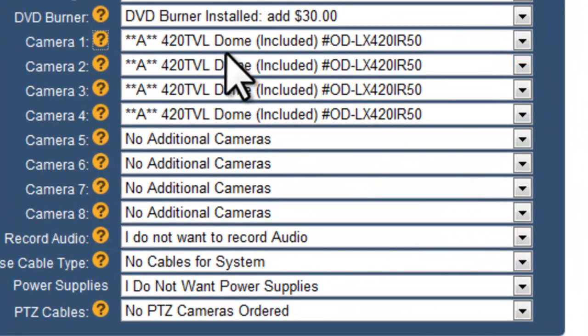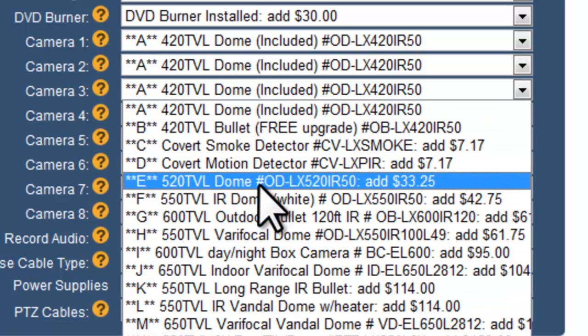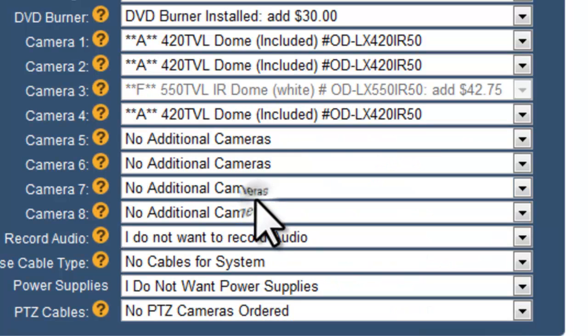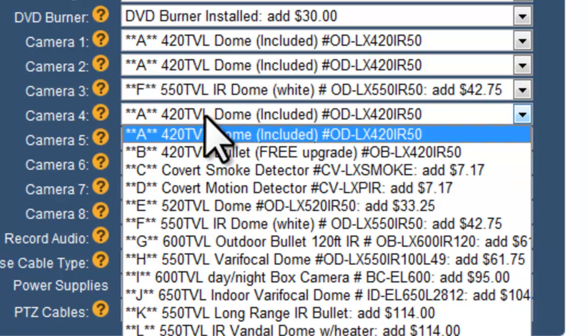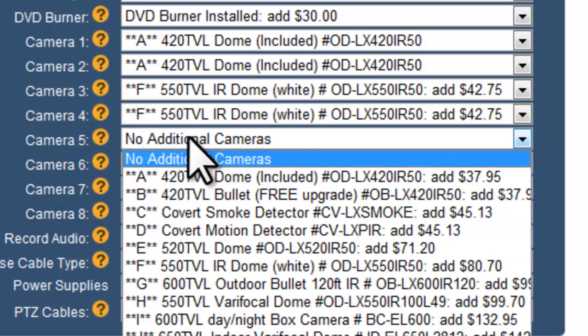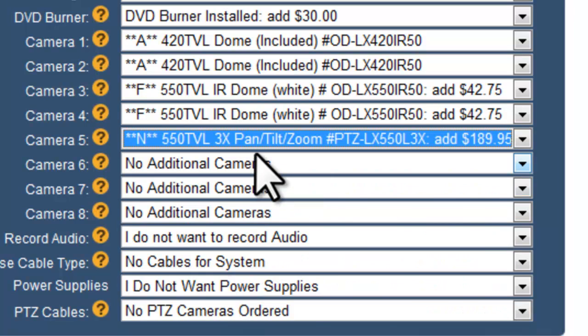I'll go ahead and leave the first two cameras as 420 domes. For the next two, I'm going to choose our most popular camera, the ODLX 550 IR50. This camera is a 550 TVL infrared white vandal dome, good for indoors or outdoors — a great all-around camera. Then for camera number five, I'm going to add a pan-tilt-zoom, just a 3x PTZ.